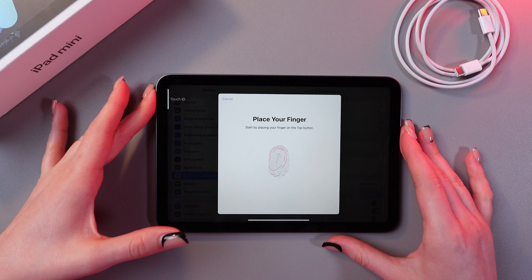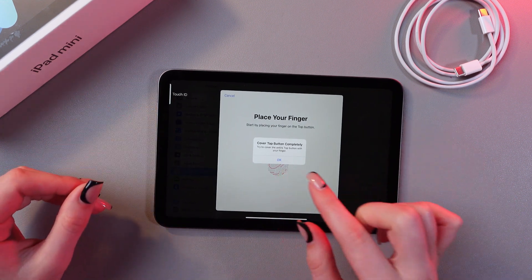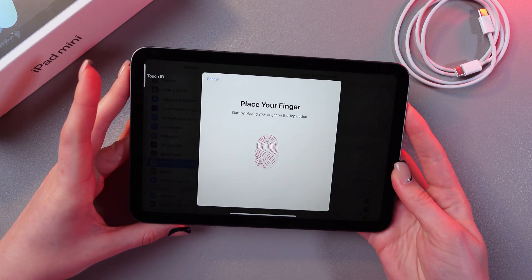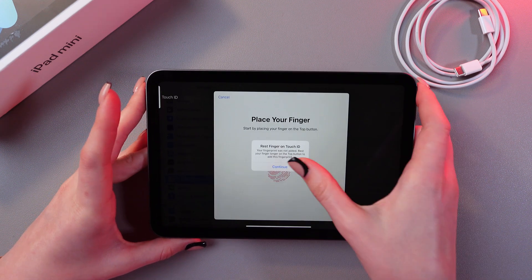I'm just gonna touch it with my finger. As you can see it needs to cover the top button completely, so let's tap OK and try it one more time. Just lift your finger and place it right here on the Touch ID.